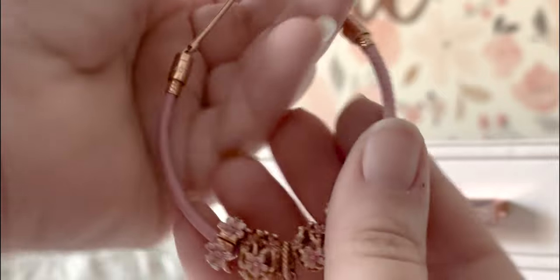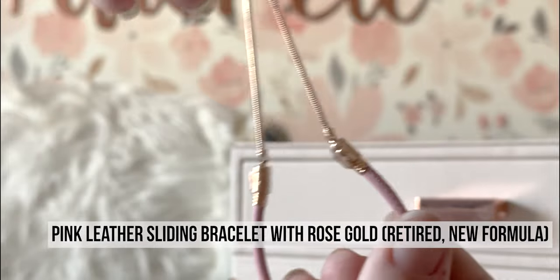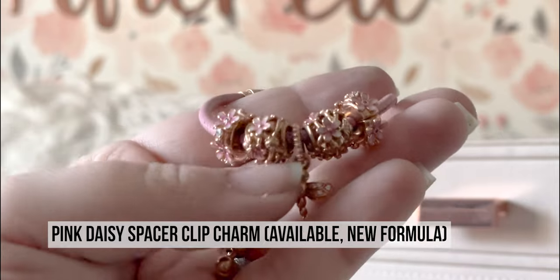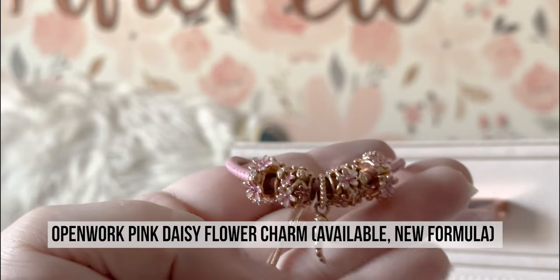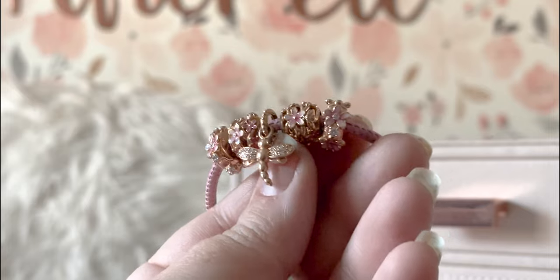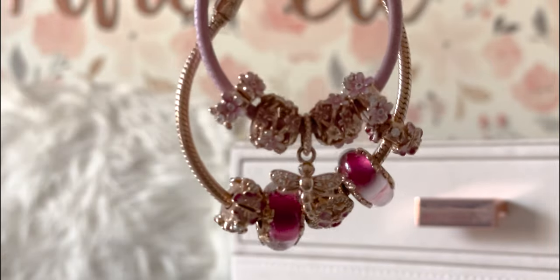This is also a Hong Kong exclusive — a pink leather sliding bracelet with rose gold. On this one I have my pink daisies with the ladybugs — if it's got a ladybug, I've got to have it — and my sparkling dragonfly for Outlander. There's no special meaning, I just like Outlander; my mom and I watch it together. This is a very pretty pink bracelet and they look very pretty together. I like that there's only one dangle so they don't compete.